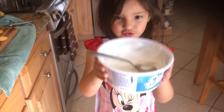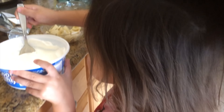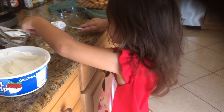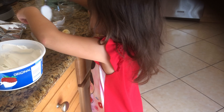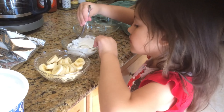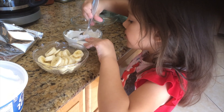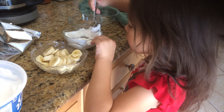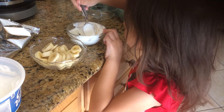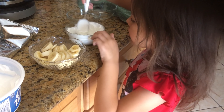Now we are going to grab the Cool Whip. We're going to grab three big spoons and place them around the bowl, just so we can have it a nice way.